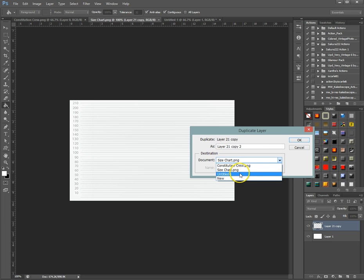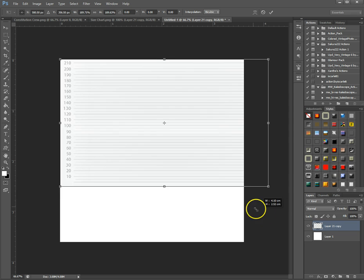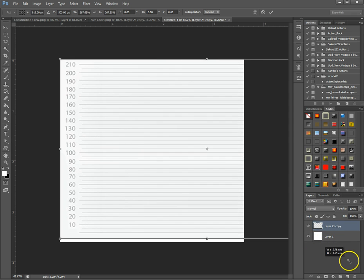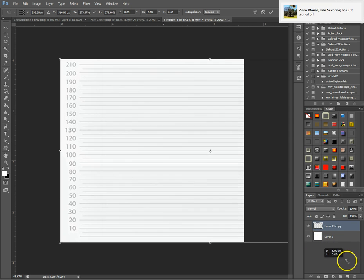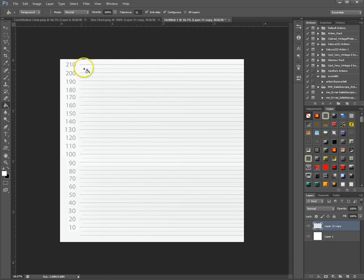I'm going to duplicate this into my empty untitled file and make it a bit bigger by holding down Ctrl and pressing T for free transform, going to the edge corner, holding down Shift to keep the proportions and making it big enough to fit. Since we don't see this in the end, it doesn't matter if it's a bit blurry — we just need this to adjust sizes.